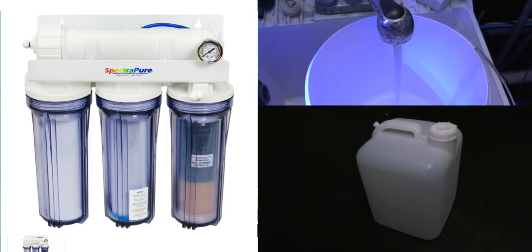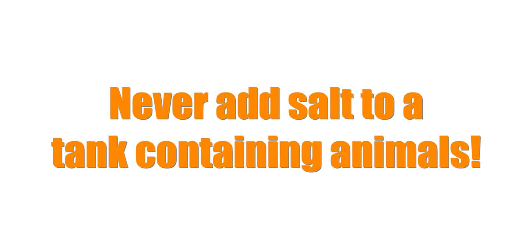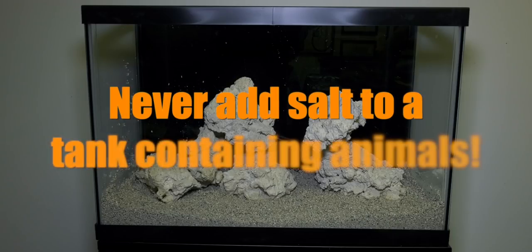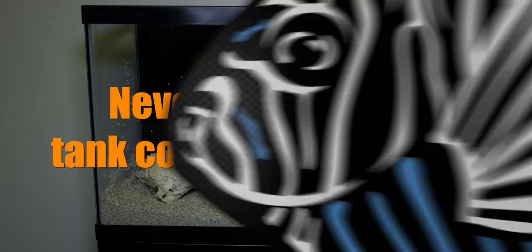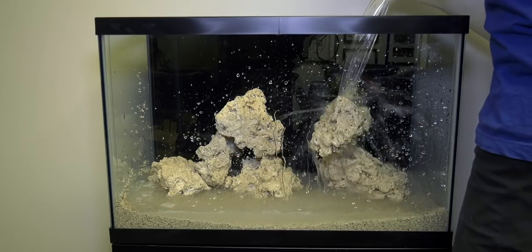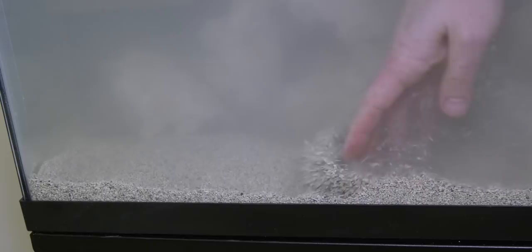Now let's talk about actually getting the tank wet and salty. Never add salt to a saltwater tank with animals in it. Your tank is empty, so you're okay — just make sure you don't add salt directly to your tank once you have fish and corals in it. Step one: pour the water into your tank slowly so you don't disturb your masterpiece of aquascaping. Once your tank is full, you may need to reach in and even out the sand that got moved around during the tank fill.